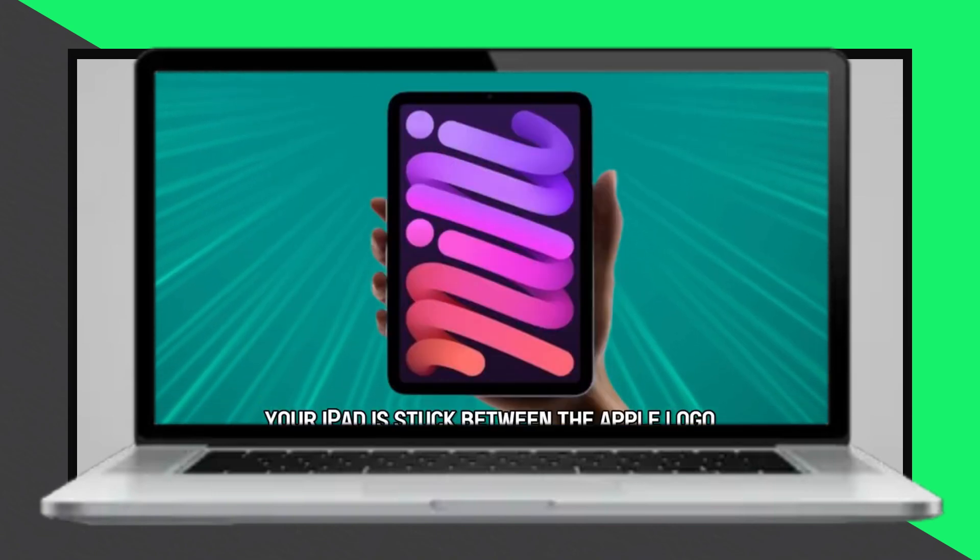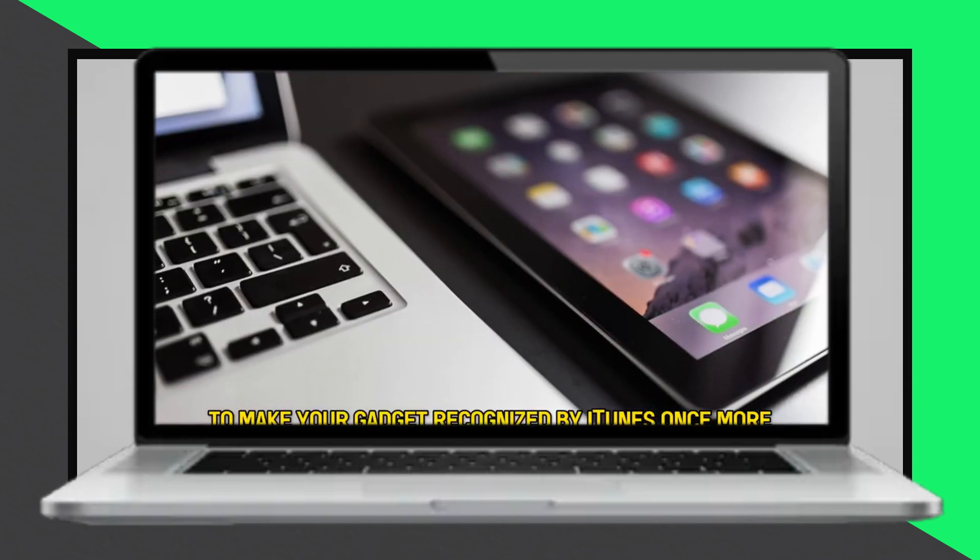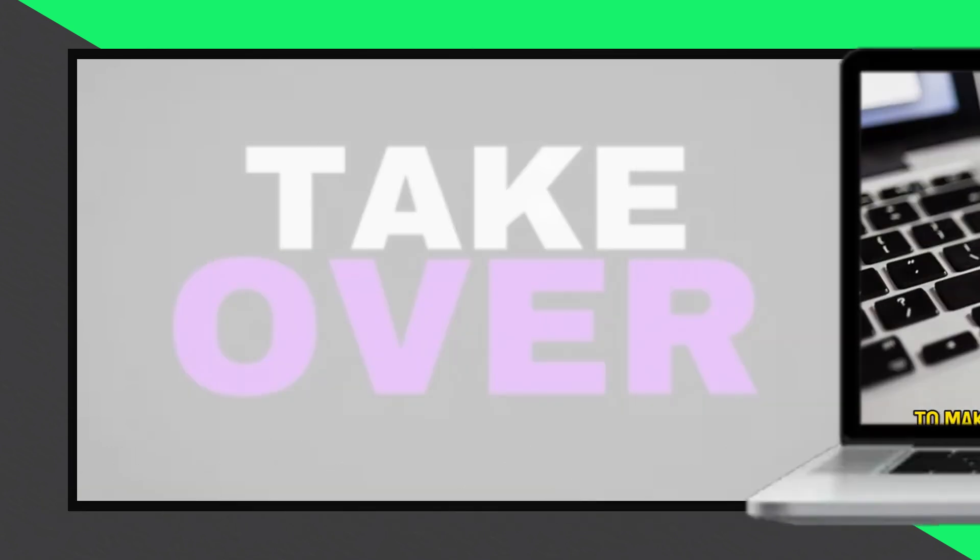Your iPad is flashing a white screen with the Apple logo because the battery has an extremely low charge. It could also mean the battery is damaged, which makes the device emulate a boot loop. You can follow these troubleshooting steps to fix the issue.